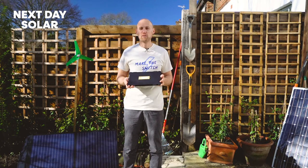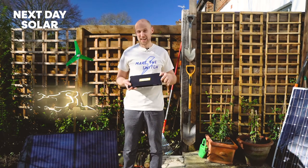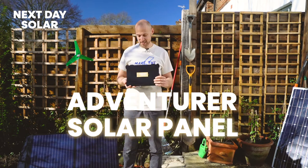Hello and welcome to Next Day's Solar. If you're looking for a rugged solar panel that's waterproof, laminated with an ETF film, this is the panel for you.